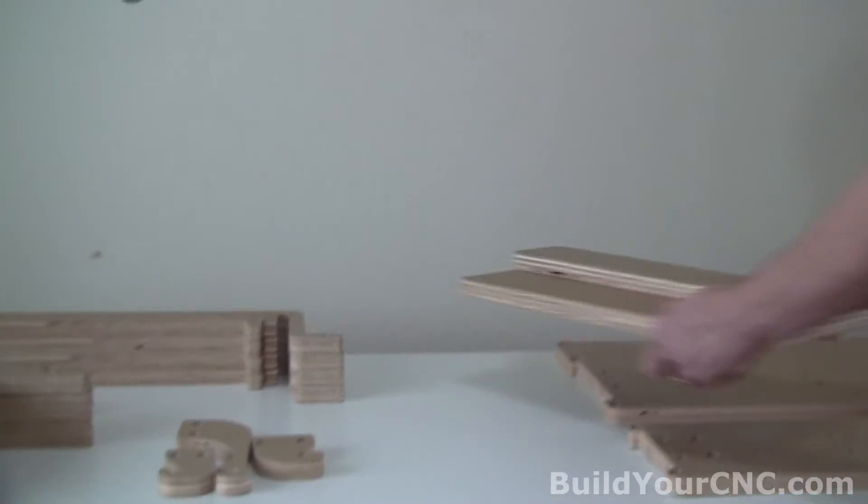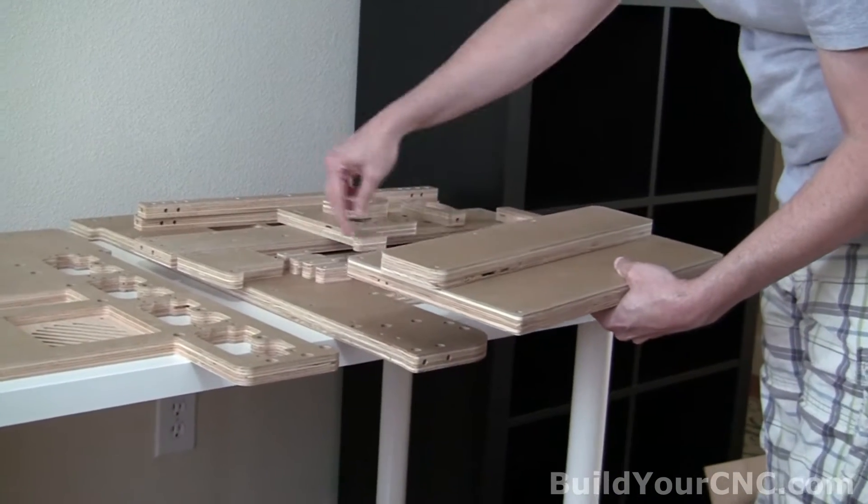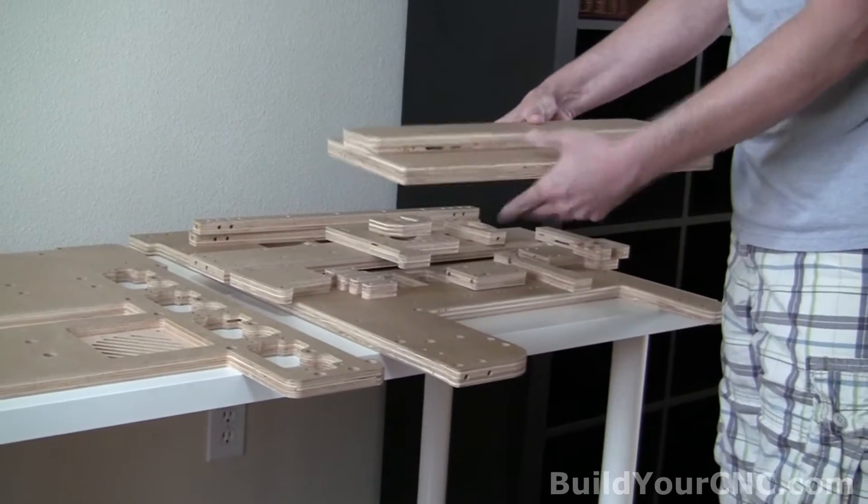This is a portion of the pick-and-place machine that will accept or receive the reels — the used reels underneath. And this is just a way to keep it from going into the electronics.